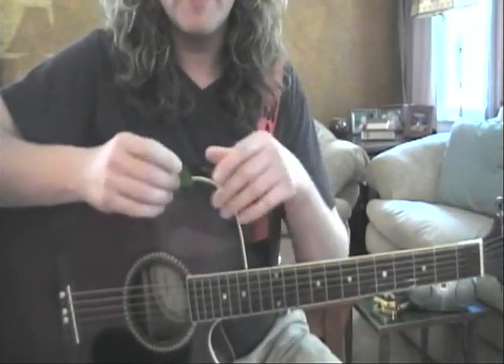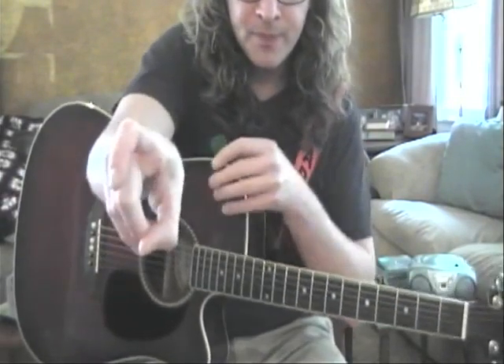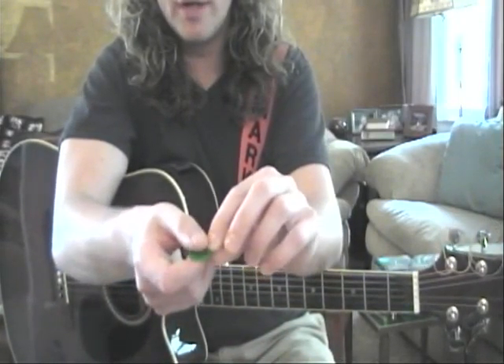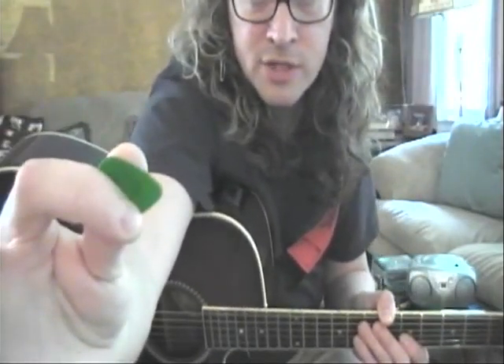Now, when we hold the pick, we make sort of a curved C shape with our finger, place the pick on the outside of the first finger, close it with our thumb. Kind of looks like so, and on the flip side like so. Try not to use too much pick.